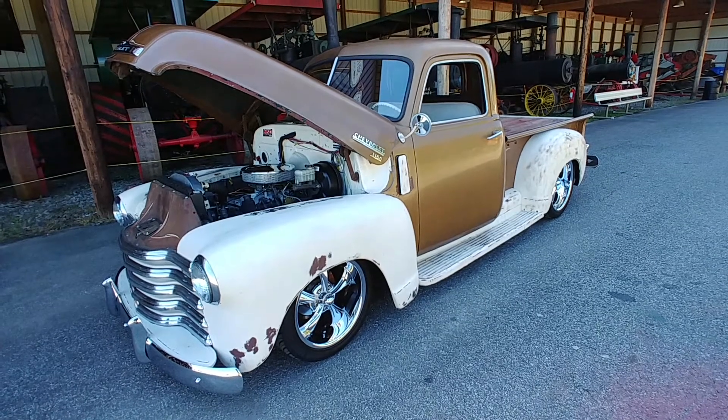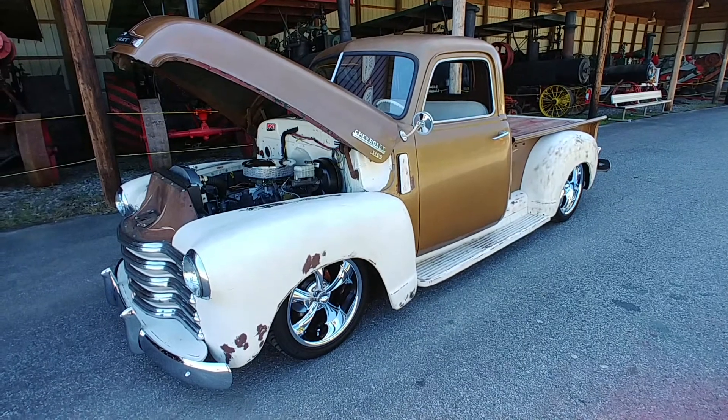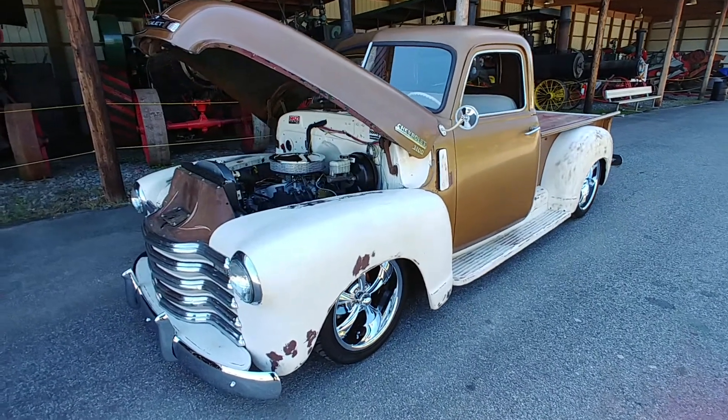Everyone, Phil here with CarCraft Classics. Today showing off this super cool 1949 Chevrolet 3100 pickup. Let's take a closer look.